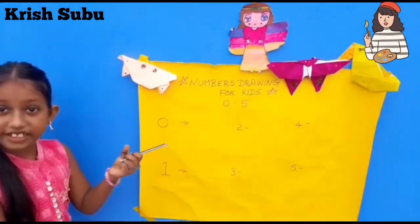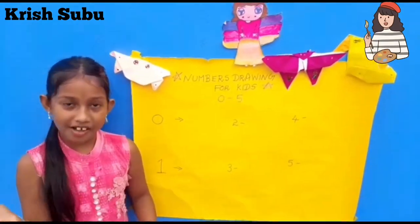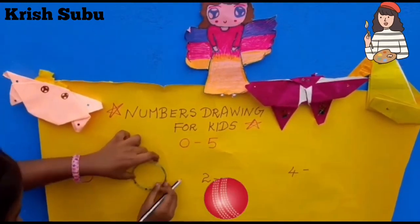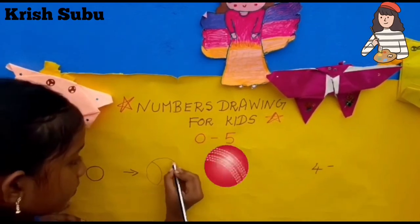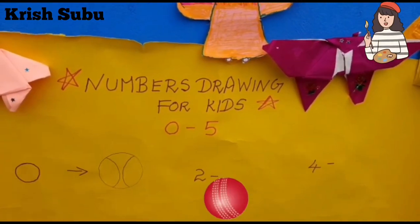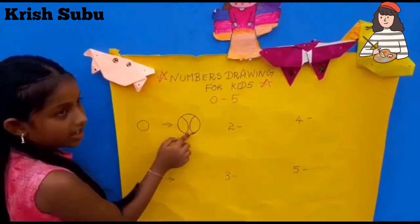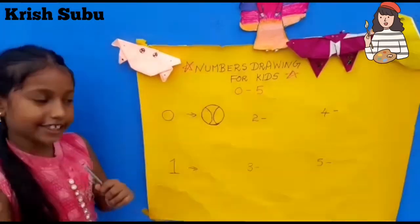What can we draw in 0? A clock, a ball, a sun — we can draw many things. Now I'm going to draw a ball. See, there's the 0 — we can draw a ball. There are many things to draw in 0. I'm drawing a ball. You can color it any colors you like. Now next we are going to draw number 1.